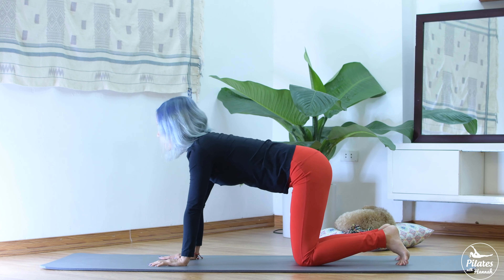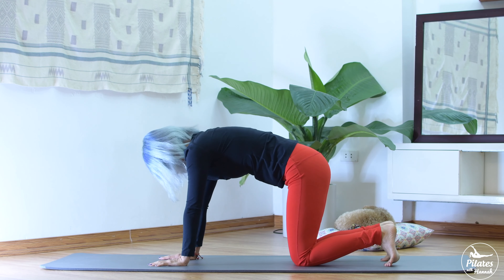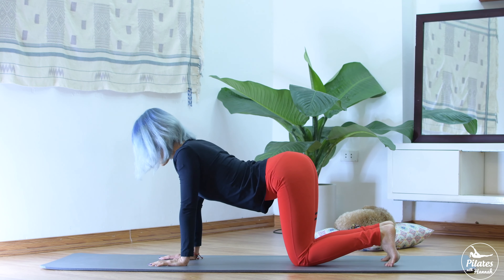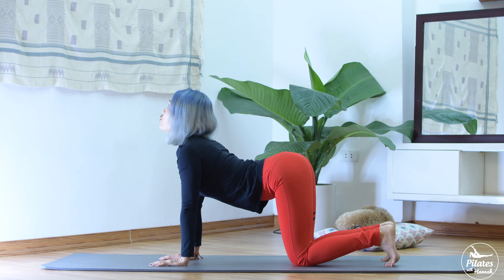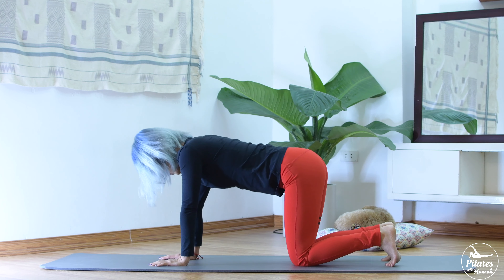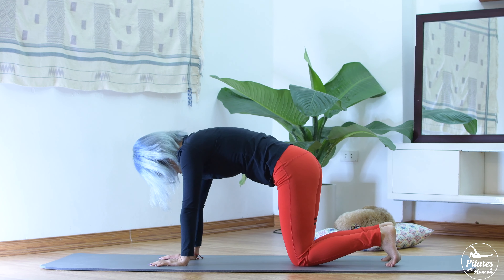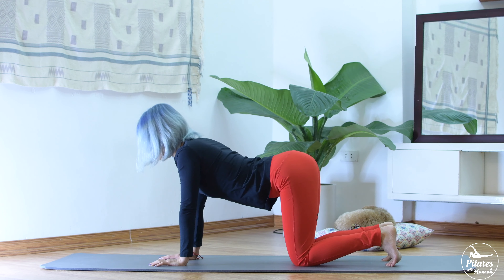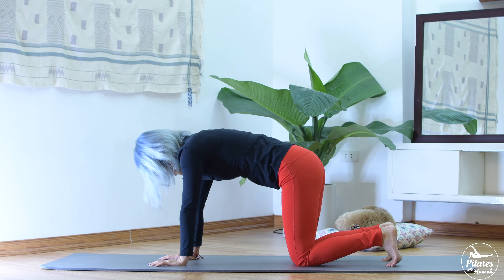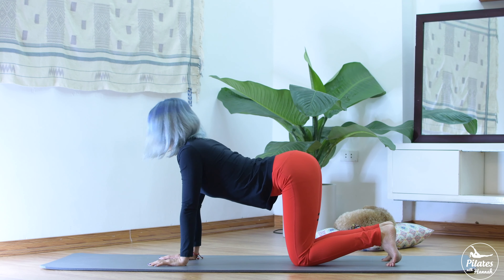Open your leg hip-width apart. Slowly tuck your feet and inhale. Slowly round your spine, chin to chest. Squeeze your butt. And slowly articulate your spine. Open your shoulder, open your chest. A couple more times with your own breath. Or we can reverse the breath — exhale when you bring your chin to chest and round your spine, inhale as you open your chest, shoulder down.